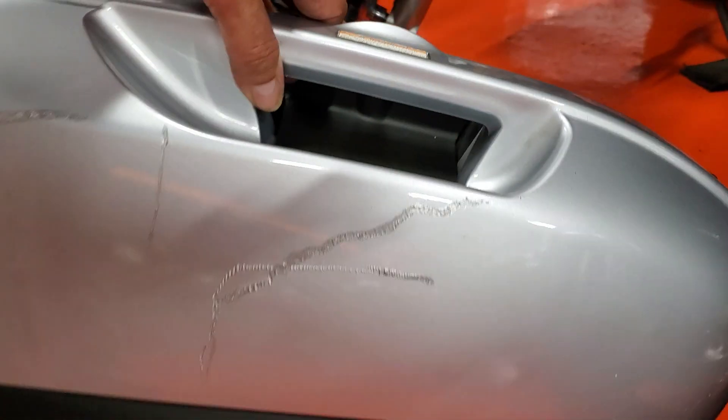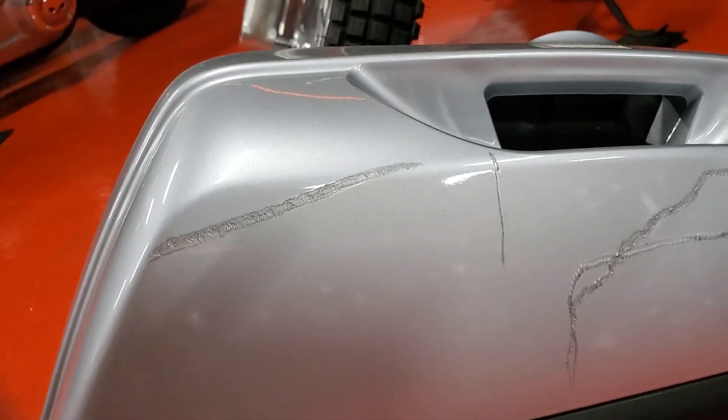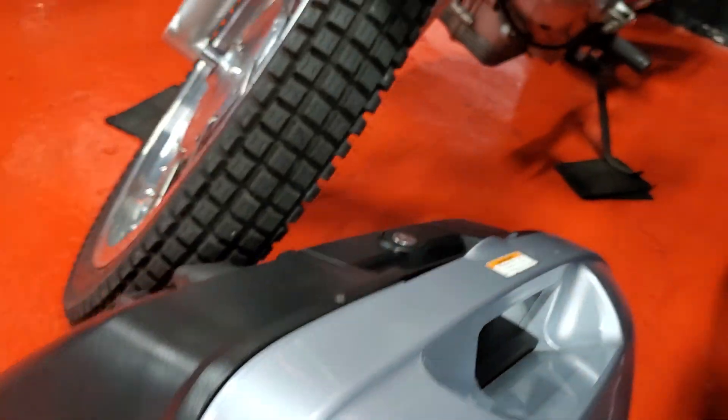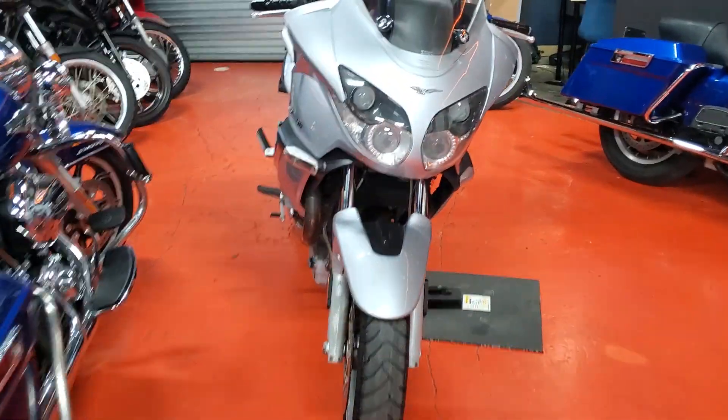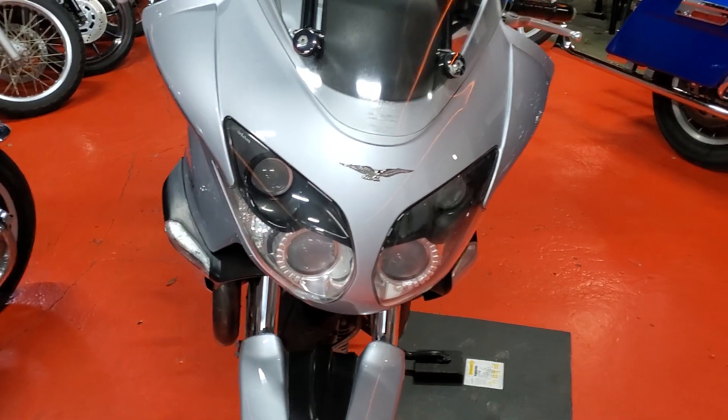There's a light scratch on the side. Not bad. It's not impact, it's just a scratch. It's not from the bike being down — it's just probably from running into something. He miscalculated the width of the bike, so it's a little scratch. Not a big deal.